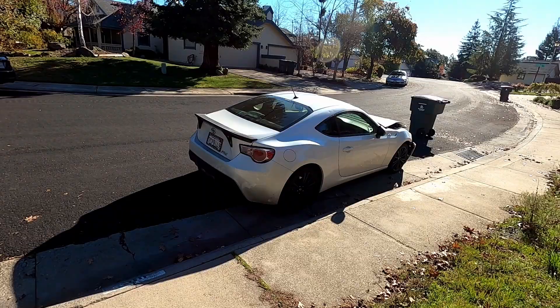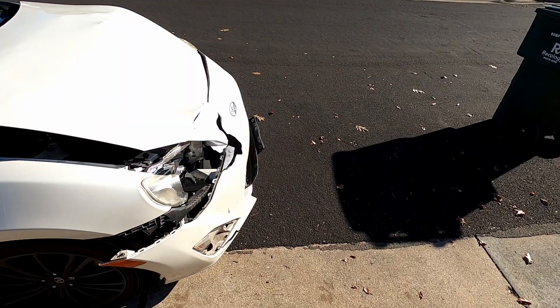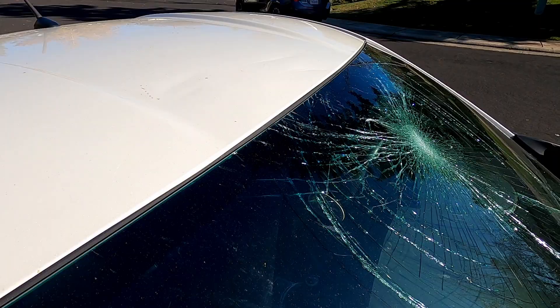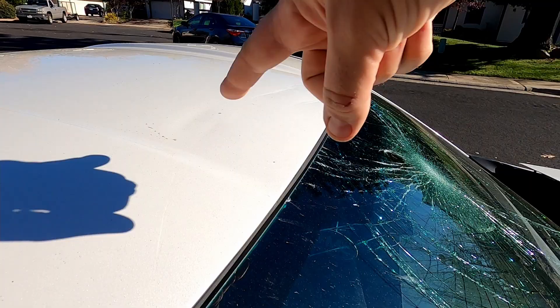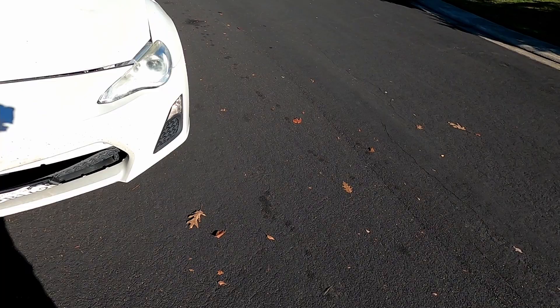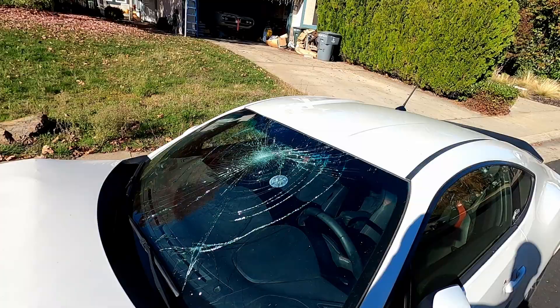It's now a couple days later and some crazy stuff happened. This is my daily driver, my 2014 Scion FRS, and apparently it does not hold up well when you hit a deer at 45 miles an hour — it just destroyed it. Hood, bumper, lights, grill, windshield, and there's antler and dent damage on top of the roof. The tow truck company is coming today to pick it up. His head smashed the front and he flew up in the air and landed on my windshield. I'm crazy that he did not come through the windshield.